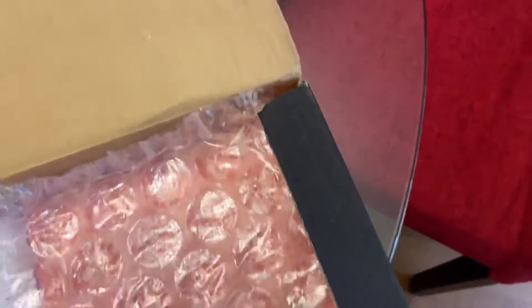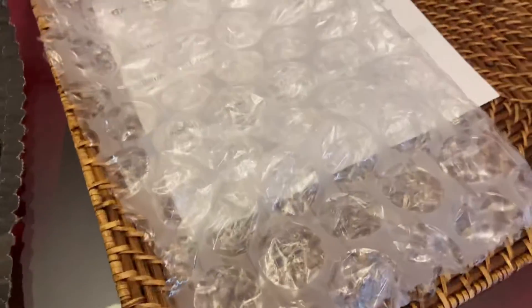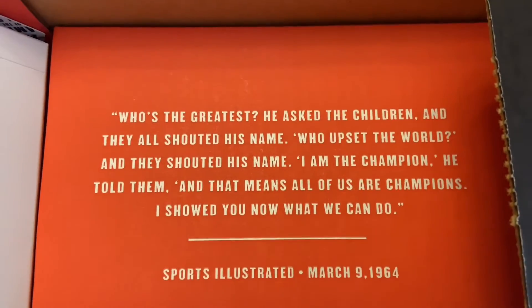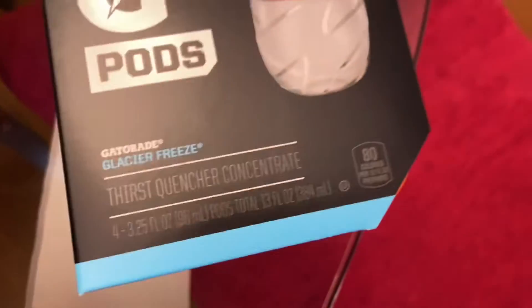Inside the box you got like — I think this is like the receipt — and then you got that bubble wrap. Go pop it! And then look, got this note — y'all could pause the video if y'all want to read it. And then got these GX pods; I got Glacier Freeze because I like those the most. And then got the water bottle.